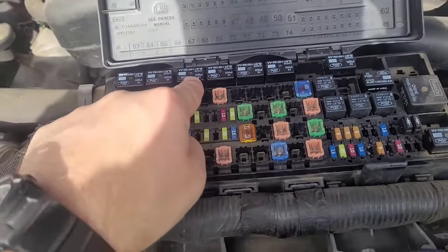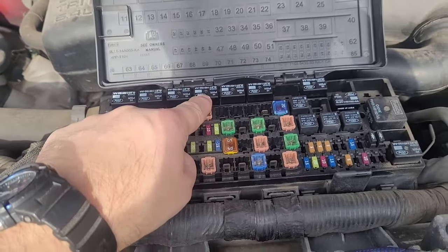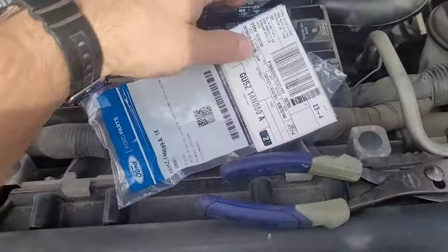So we obviously have a bad relay on relay number three. Now the bad relay is on relay number four. So what I did was I went to the Ford dealership and purchased the relay.